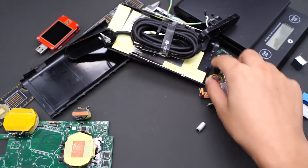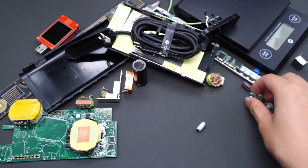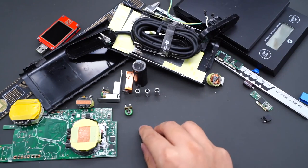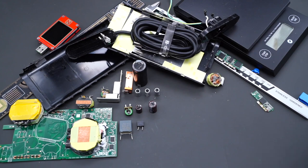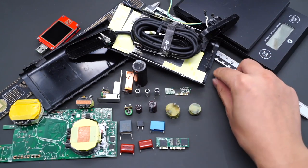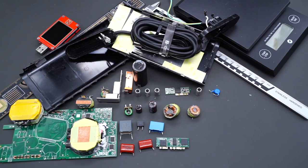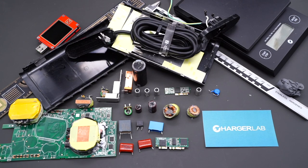That covers all the components of this Alienware 240W GaN charger. Thanks to the GaN chip from GaN Systems, it can be relatively small under the traditional style. It has also passed many certifications, so the quality is reliable. However, it only supports two PDOs and needs an adapter cable to use USB-C, so its compatibility is not very good. That's all for today's video — if you want to see more videos like this, please subscribe. You can also leave your comments about this charger. See you in the next video. Bye.